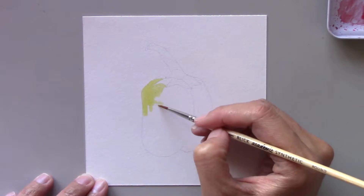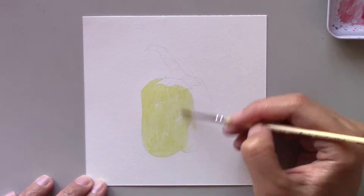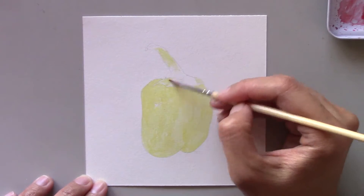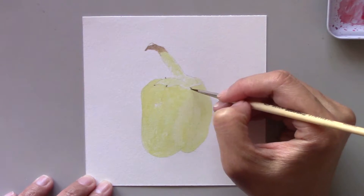Today I'm going to show you another pepper painting. I know that I already painted peppers last week, but I felt like experimenting with peppers again. Compared to the last two paintings, this painting is a simple one for you to try using watercolor.